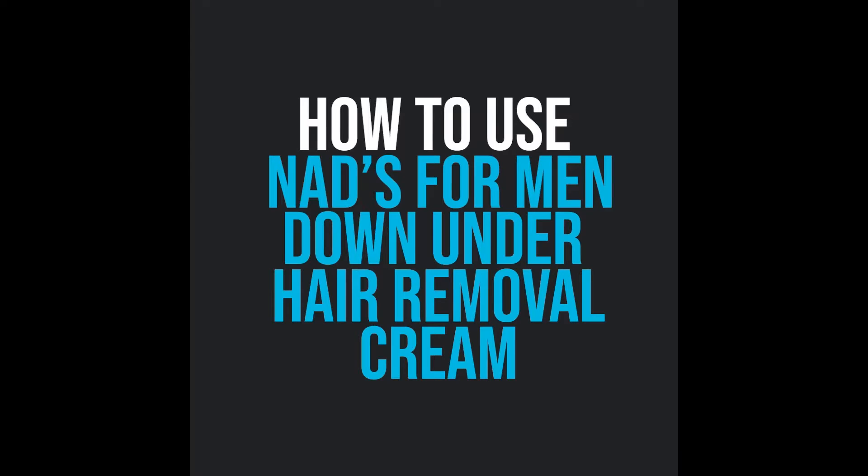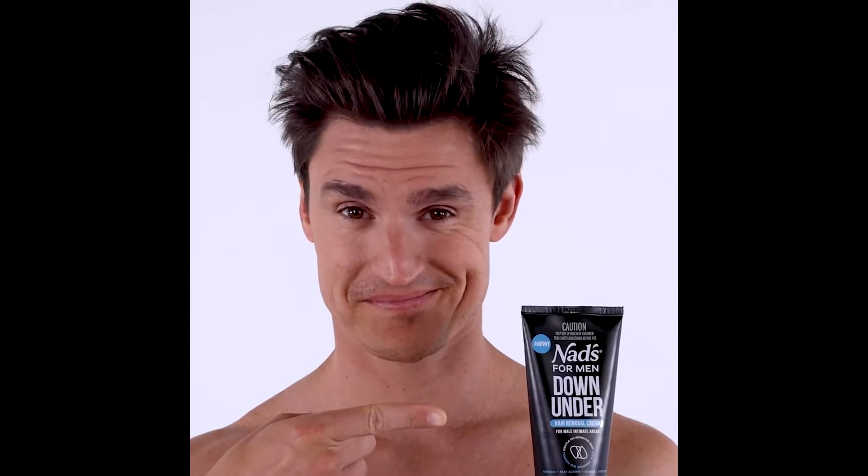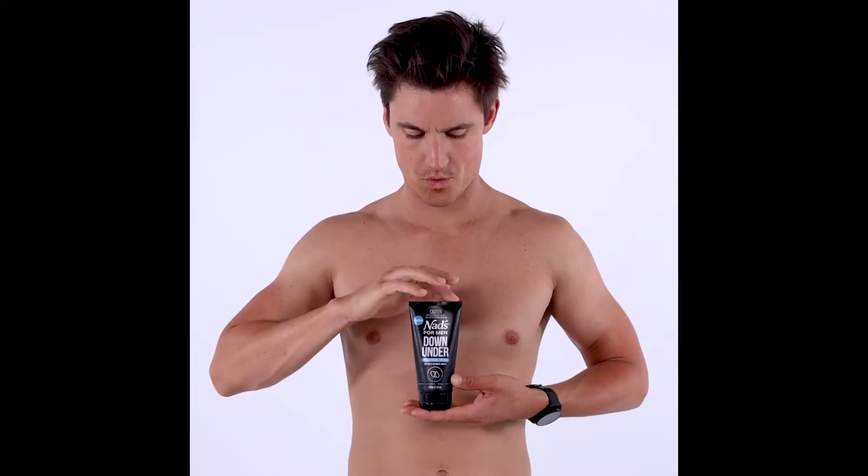Nads for Men Down Under. Good day guys! Today I will be demonstrating how to use the new Nads for Men Down Under Hair Removal Cream. And here is a tube of Nads for Men Down Under.